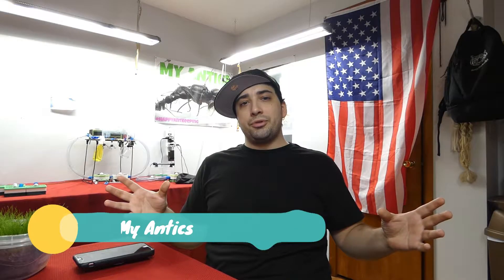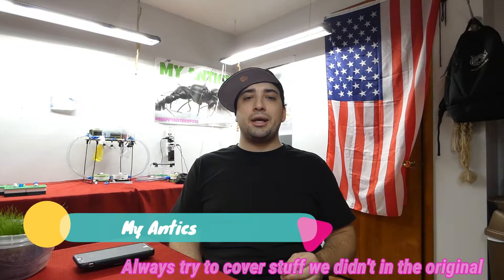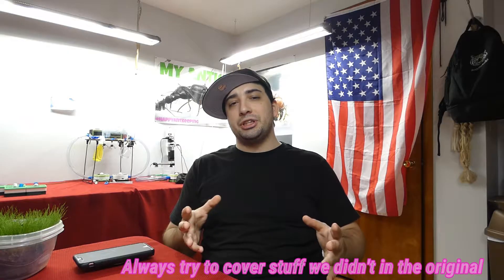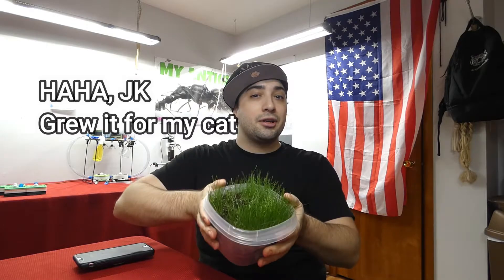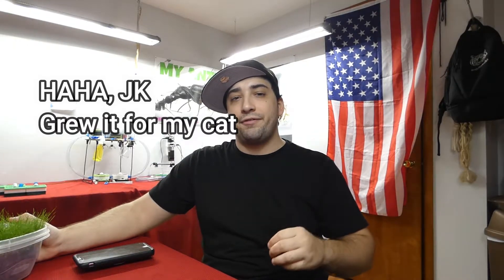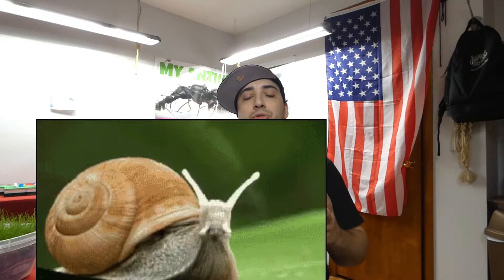Hello everybody and welcome to episode 2 as we remake the original episodes of Miantics and further explain how these methods can help you succeed at home. I'm here with my best friend today, Grass Pile. Me and Grass Pile are going to teach you how to use heat cords and heat mats to benefit your test tube queens and colonies to give them a boost in their growth.